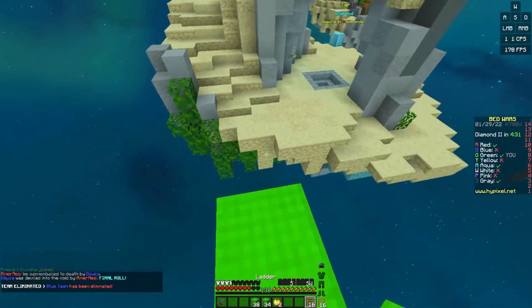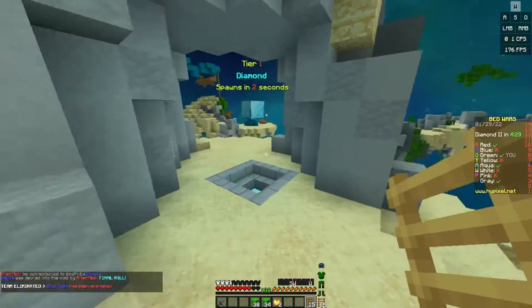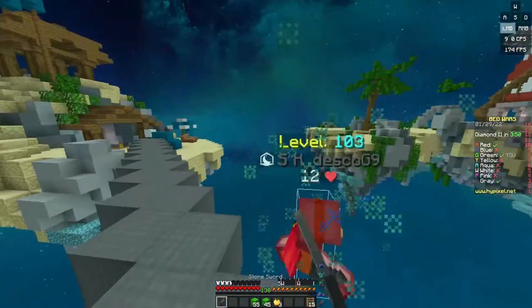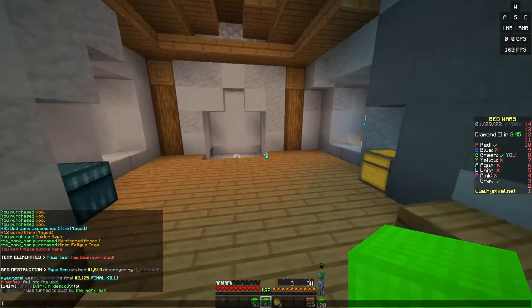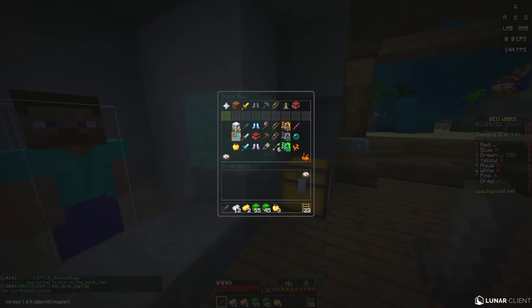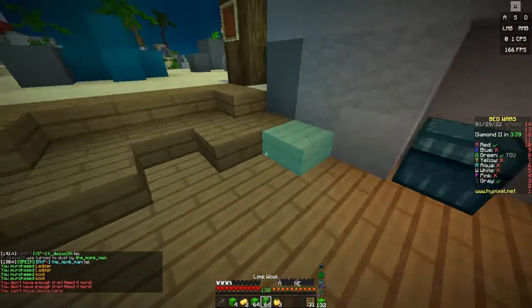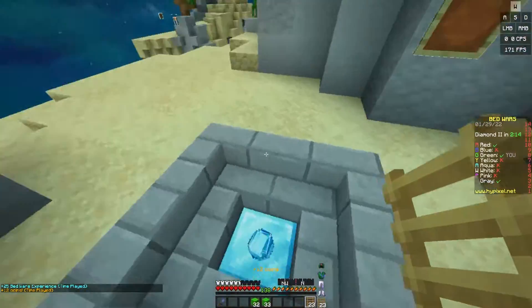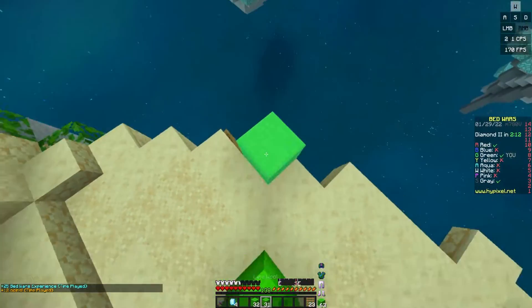Let's go! Let's do a ladder clutch. Let's go! Oh god — he's a 41-star, no wonder he was so scary. Ladder clutch — let's go! I did not think I was going to make that.